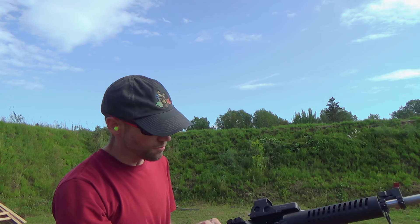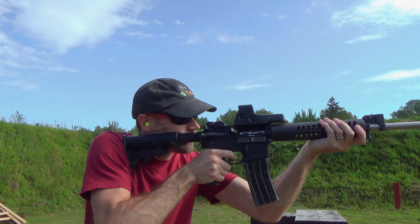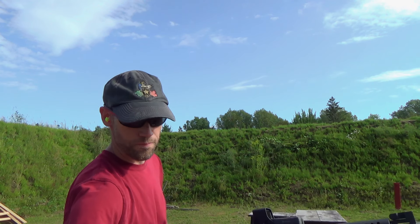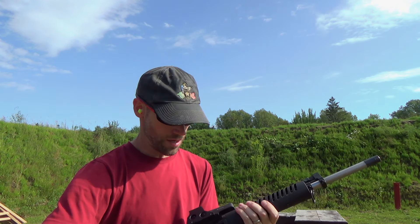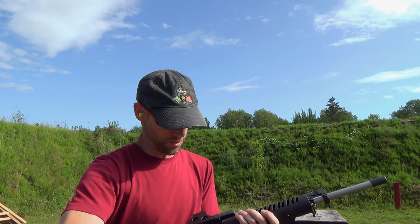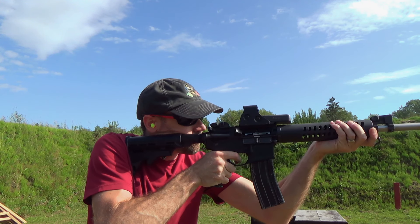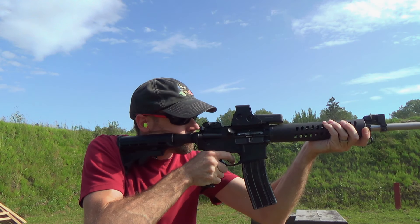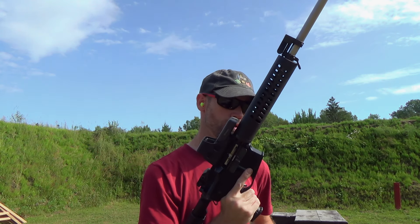Got a dud — a misfeed. There we go — try that again, get the old forward assist going. I think I may have put one too many rounds in the mag; sometimes if you overload them, the first couple of times it doesn't work out great. Didn't feel anything on the face. Let's try that again — got another mag.